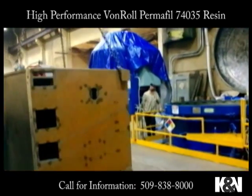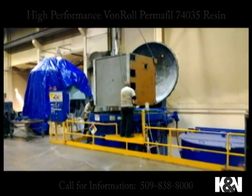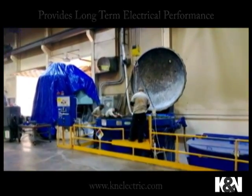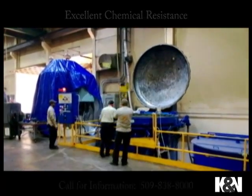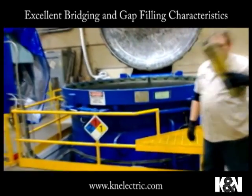Our process involves a 10-foot vacuum vessel, which happens to be the largest in the Northwest. It begins with a dry vacuum cycle, followed by a wet vacuum cycle, and ultimately a pressure cycle. During these three processes, we ensure that complete saturation is obtained.